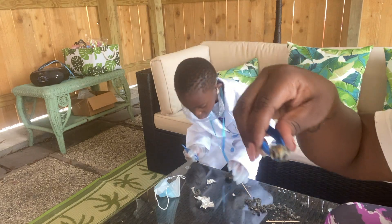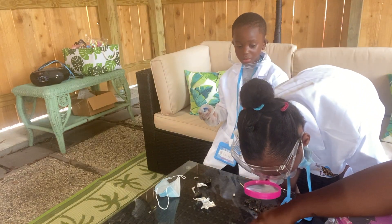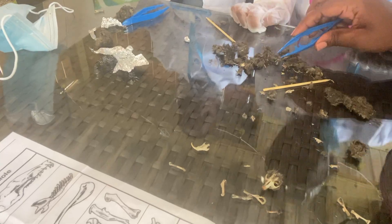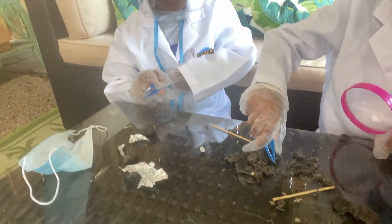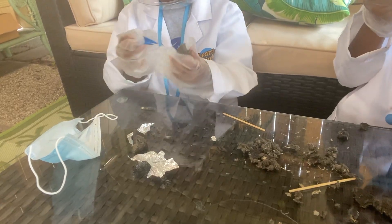Wow. Just so y'all can see that tooth again — look at this rodent, see the front teeth? All right, so we're going to clear all the teeth out. See all this hair? Look, you got another bone. Carmela, you got a lot of your pellet still together. I found my bones. You got a lot more bones. Your pellet is still all together, so let's break that up and see what we've got.